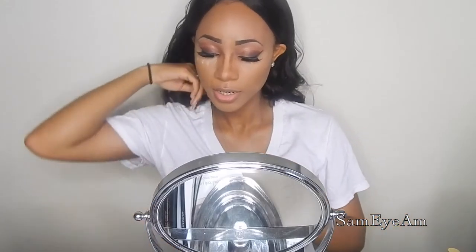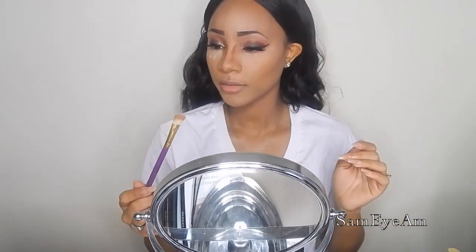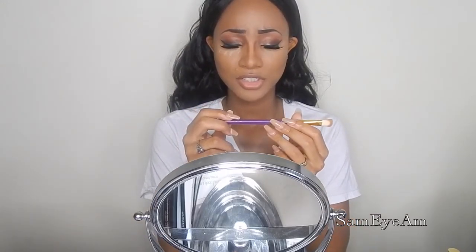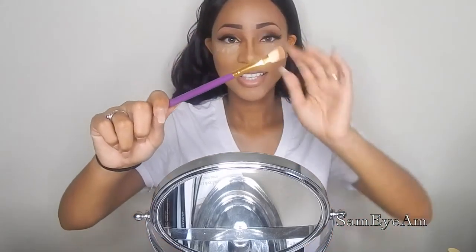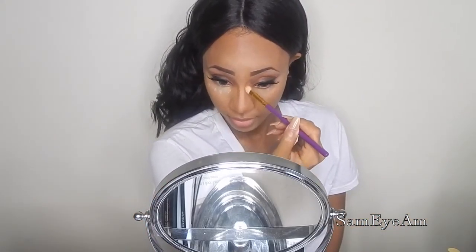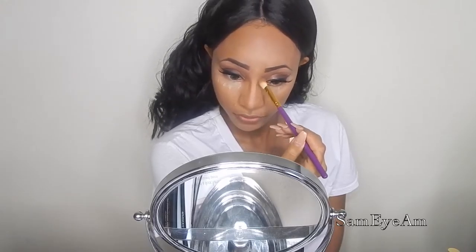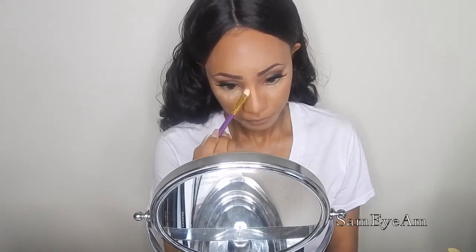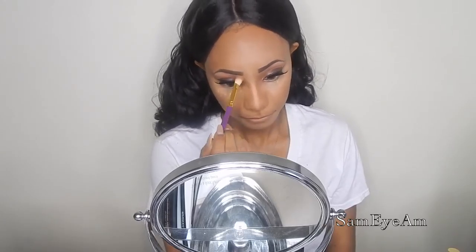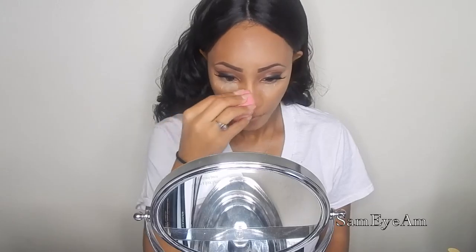So for my nose contour, I'm going to be taking this small blending brush. I think the brand is Jessup — J-E-S-S-U-P. This is not going to blend it out as much as I would like, so I'm going to go back over it with my beauty blender as I did my forehead. I'm just going to dab it onto that line to push it in.